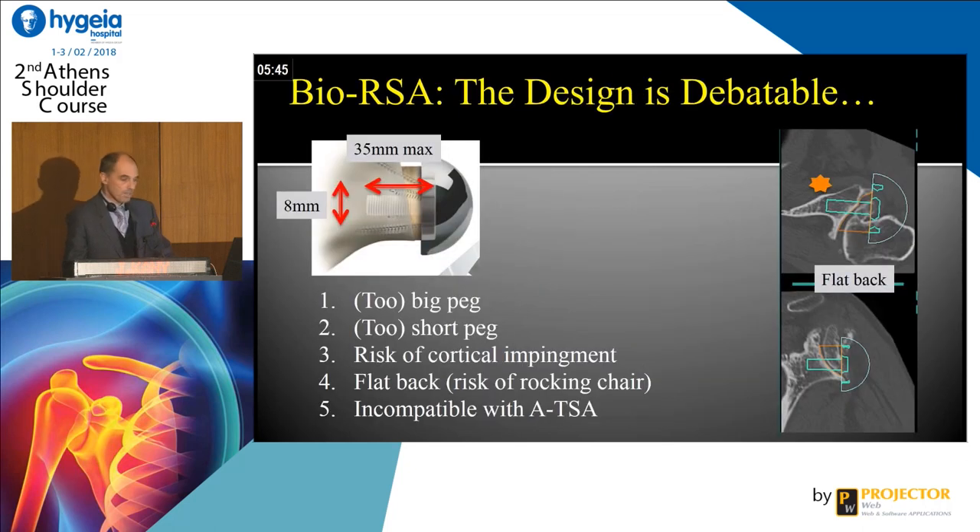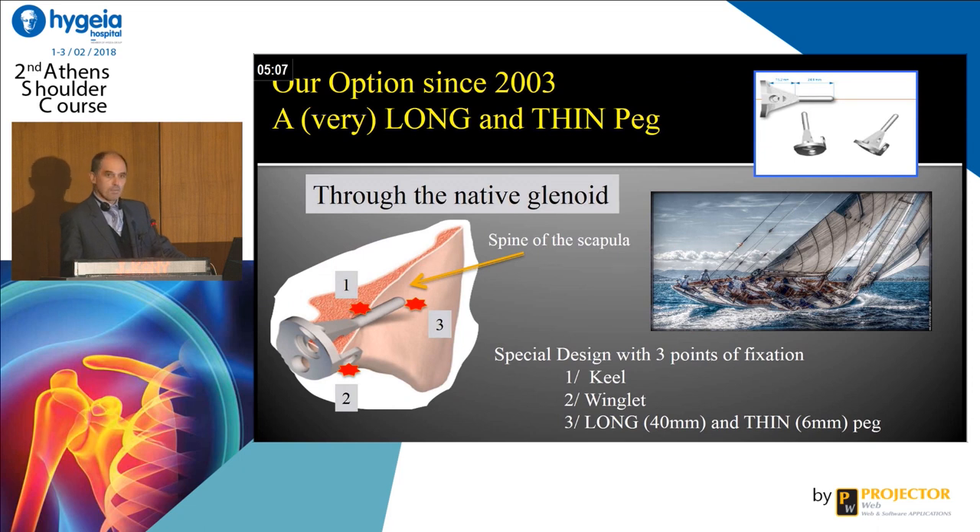But the design, maybe, is a little debatable — and this is my point of view. The long peg is a good idea, but maybe the peg is too small or too big. You have a risk of cortical impingement. The back of the metal back is flat, and I am not sure a flat metal back is the best, because you have a high risk of rocking-chair effect. And this system is not compatible with a platform system, for example.